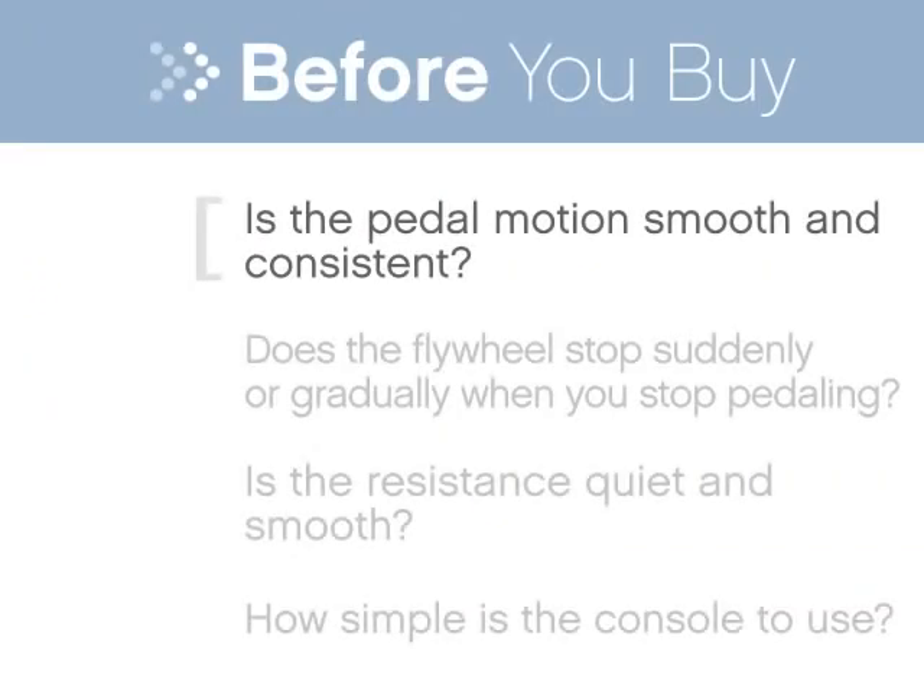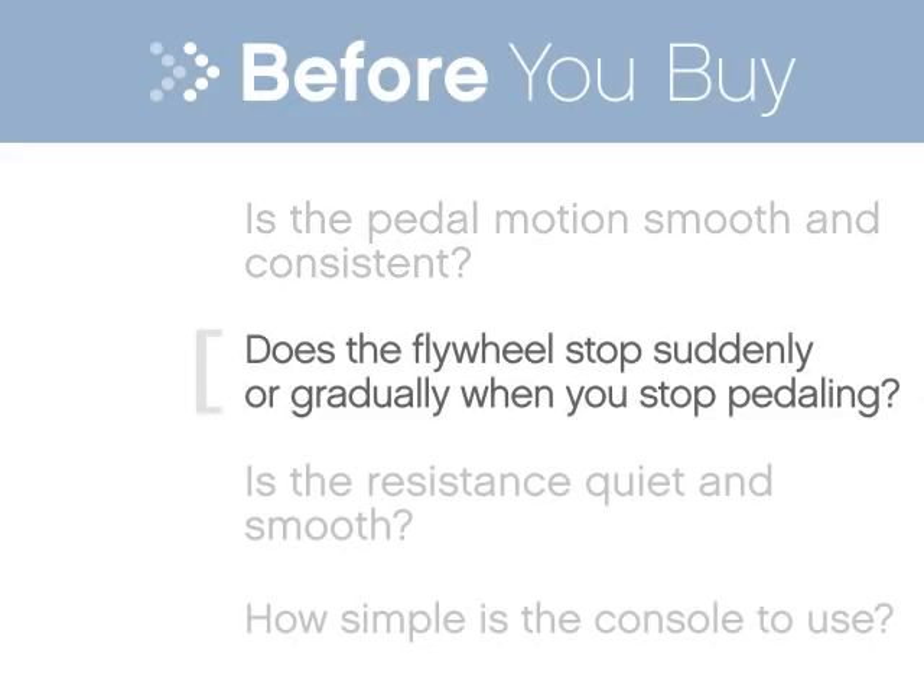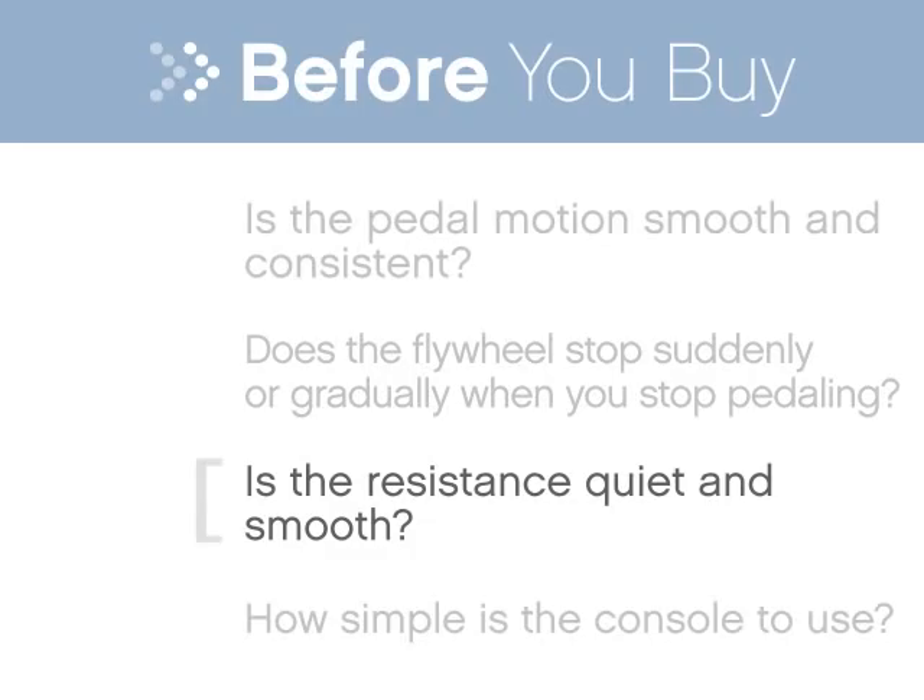Make sure the pedal motion is smooth and consistent, not choppy. See how the bike comes to a stop when you stop pedaling — do your feet come to a safe stop? Make sure the bike offers enough variety in resistance levels so that you can progress over time. Change the resistance on the unit and be sure the changes are quiet and smooth.